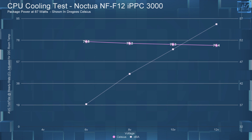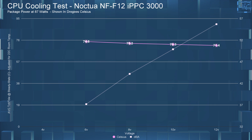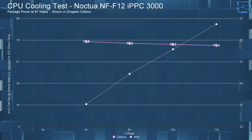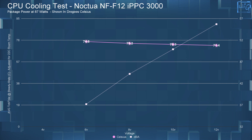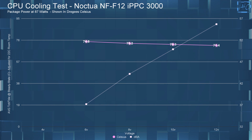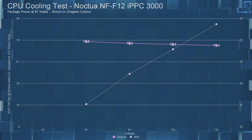Moving on to the CPU cooling performance. At 6 volts, the average steady state CPU temperature was at 74.8°C. At 8 volts, it was at 73.2°C. At 10 volts, it was at 72.3°C. And at 12 volts, it was 71.4°C.